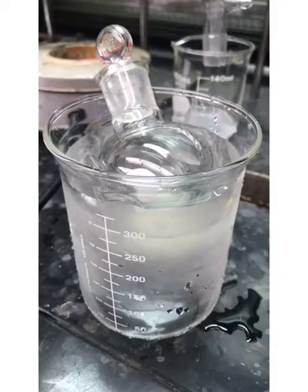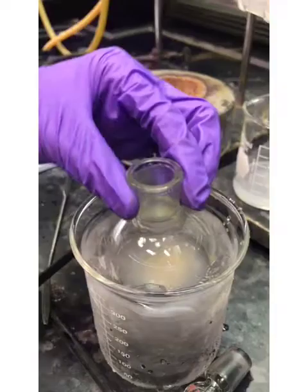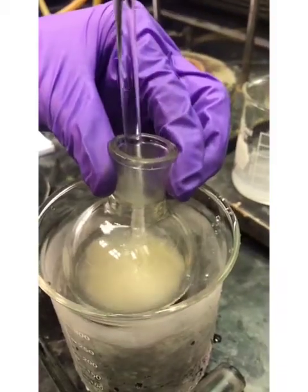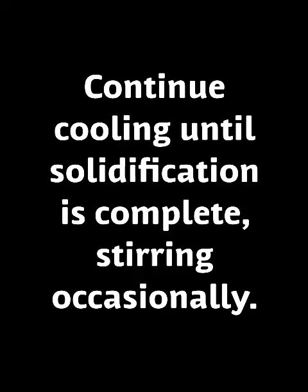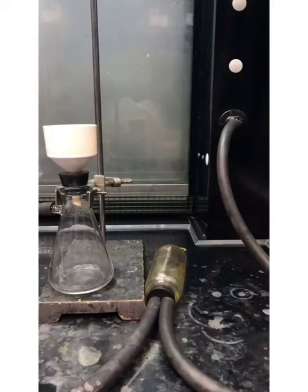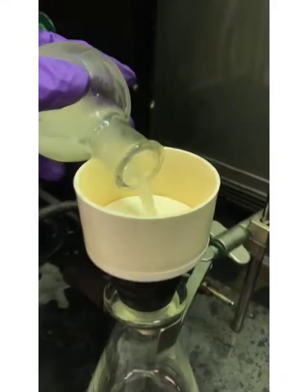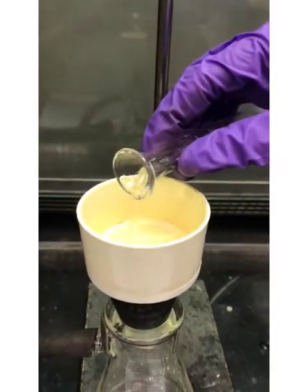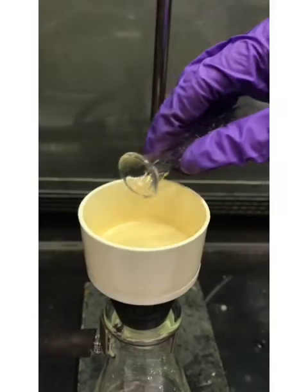Cool the round bottom flask in an ice bath and scratch the yellow oily phase with a glass rod to encourage crystallization. Collect the solid by suction filtration. Wash it with 10 milliliters of ice cold water, then allow it to dry until the next class period.